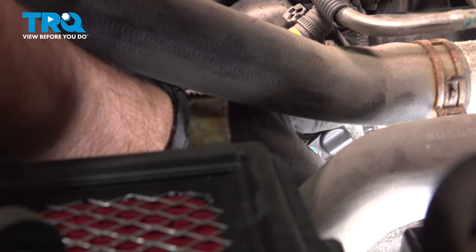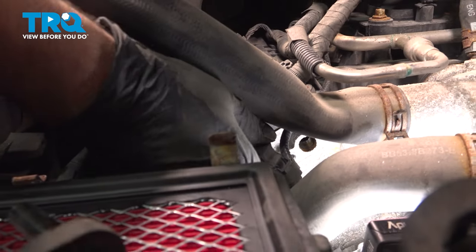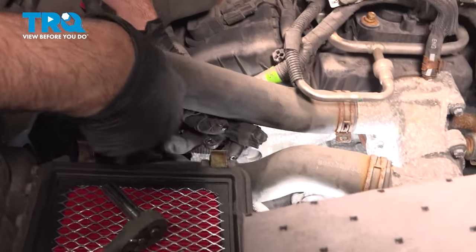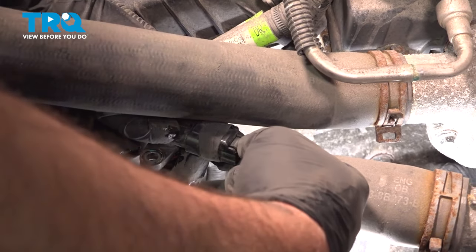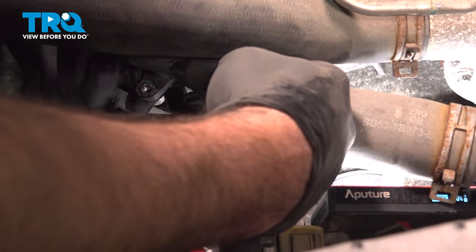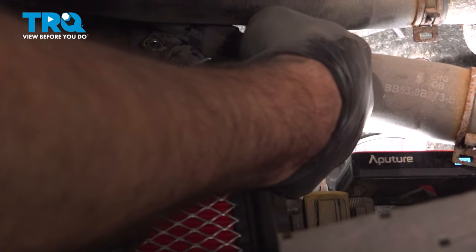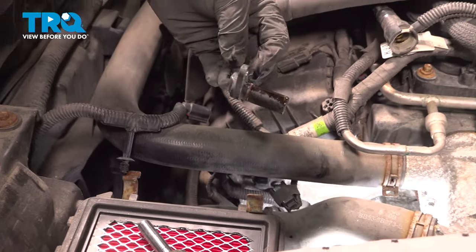When removing this, I'm just kind of twisting it and working that out. I'm going to pop this out like so — it's easy to do it this way. Now you can go ahead and disconnect the connector here. I'm going to press down on this tab and pull the connector off of the sensor.